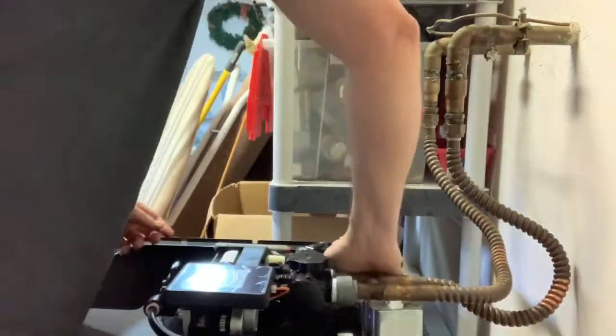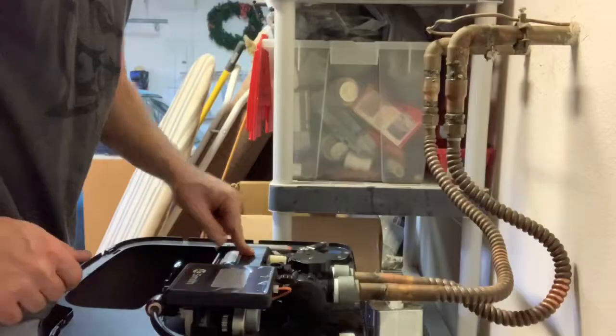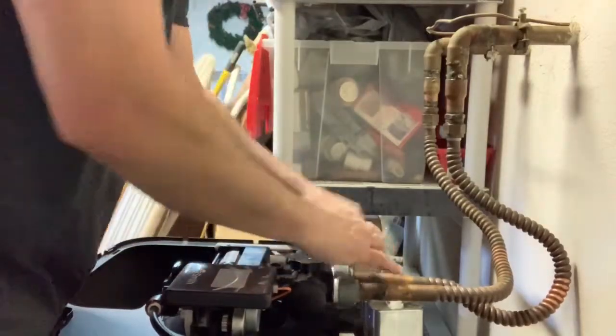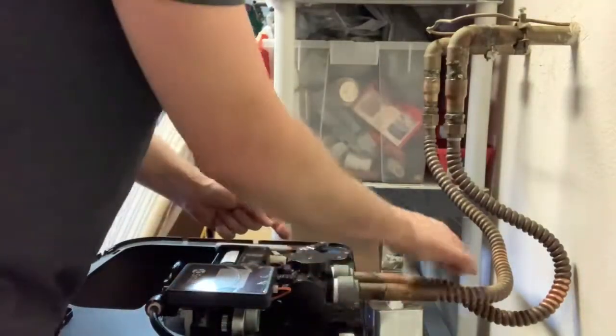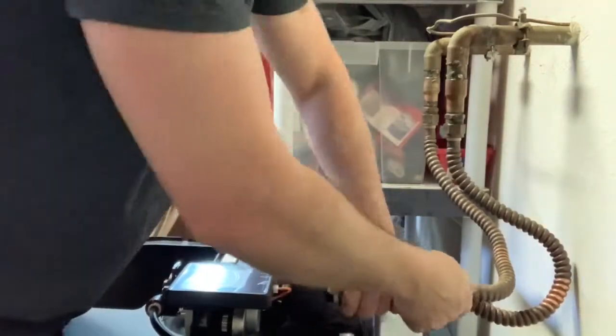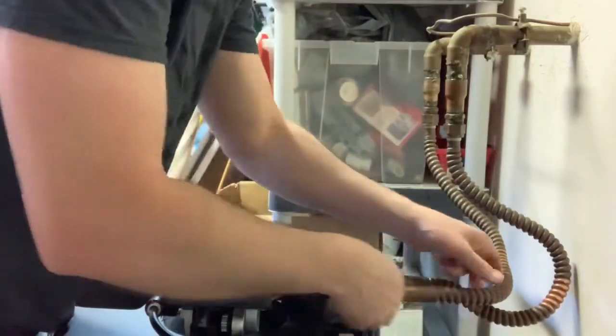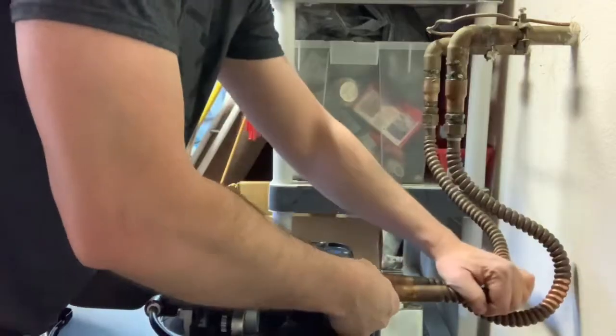I've been realigning these pipes here to fit into the right spot. This is my in - this goes into the in on my new softener and goes through and comes back out. This pipe here though isn't cooperating, so I want to get this thing aligned correctly.